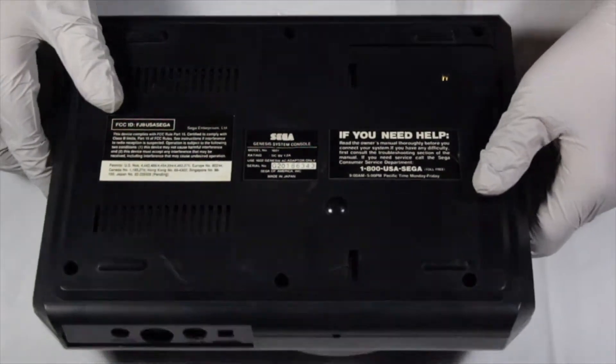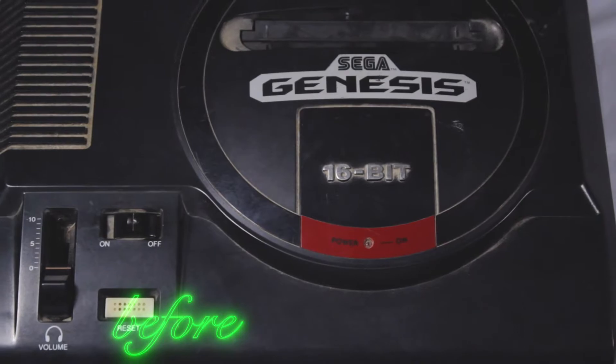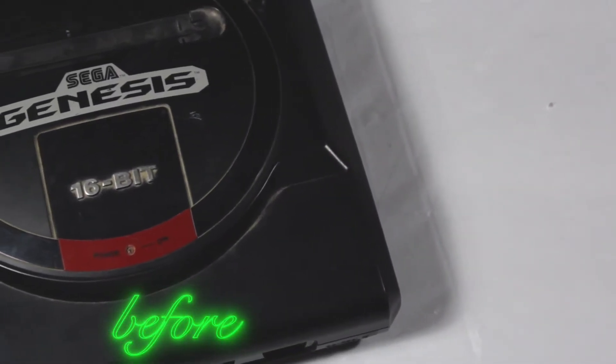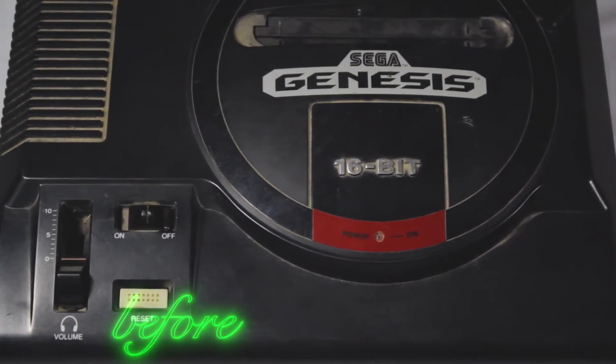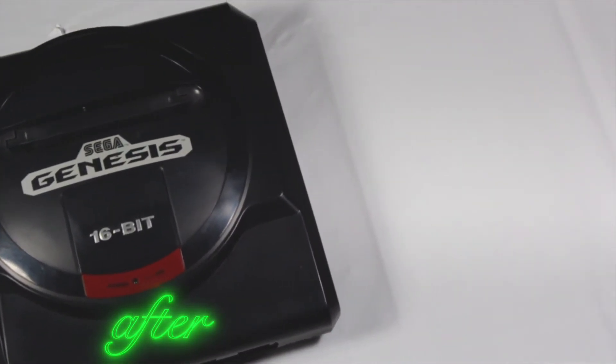And with that, we have now cleaned an otherwise nasty Sega Genesis. If you enjoyed, remember to like the video and ring the bell if you haven't already so that you don't miss any new episodes of Video Game OR. Also, feel free to leave a comment on what you'd like to see from the OR for a chance to be featured in the next video. And with that, we'll see you guys in the next one.